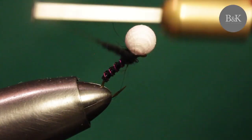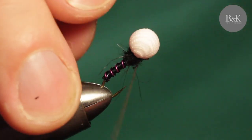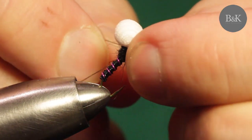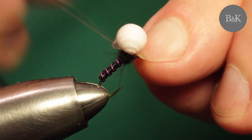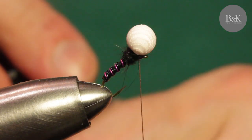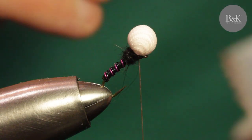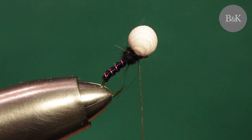Apply the dubbing and shape a little thorax, like this. Then build a small head, secure it, and apply a drop or two of arrow varnish. And we're done.